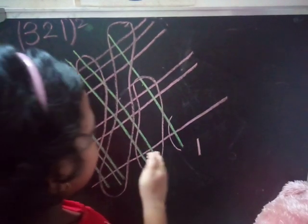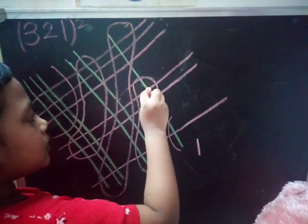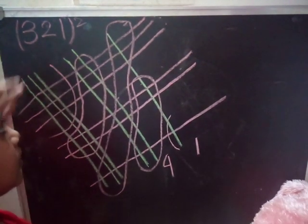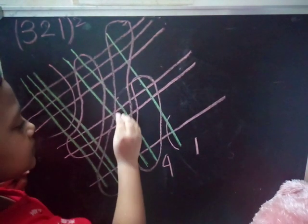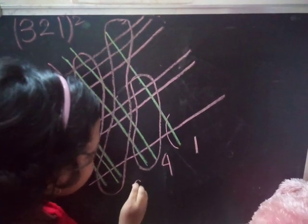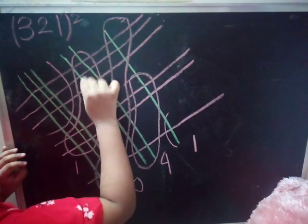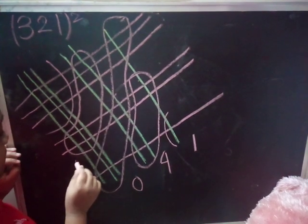Nothing is remaining so nothing carries to the left hand side. Counting the first section: 1 through 10 — the ending digit stays and the remaining carries to the left. Next section: 1 through 12, plus 1 is 13 — ending digit stays, remaining goes left.